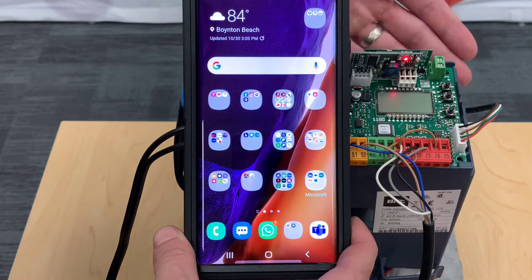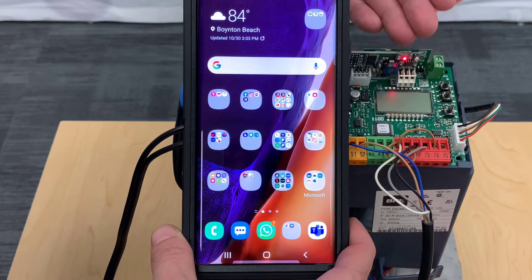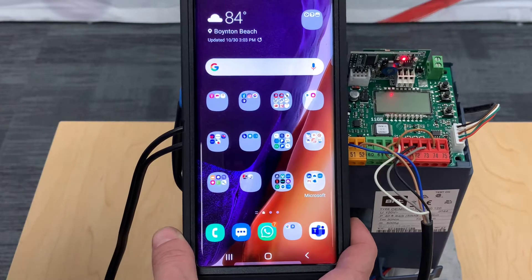The first thing you're going to want to do is make sure your operator has power and make sure you have one light on your BIBA. That should normally mean it's ready to go and has the mini Wi-Fi created so you can connect to it.